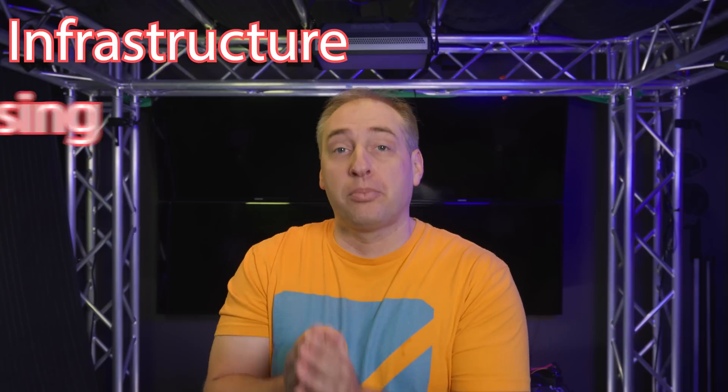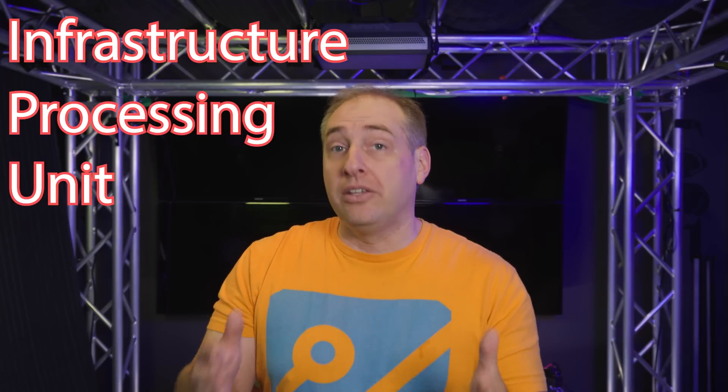You might be wondering, what is an IPU? I've heard DPU, I've heard CPU, GPU, all that kind of stuff, and Intel calls this class of network processors that are really infrastructure processors. It's Infrastructure Processing Unit, or IPU.